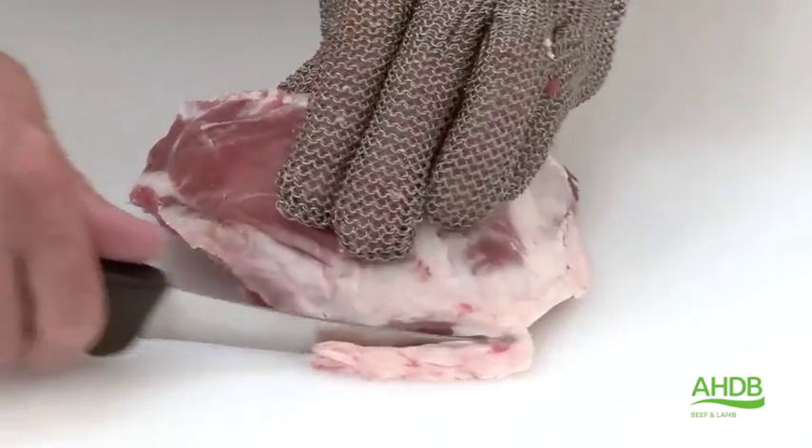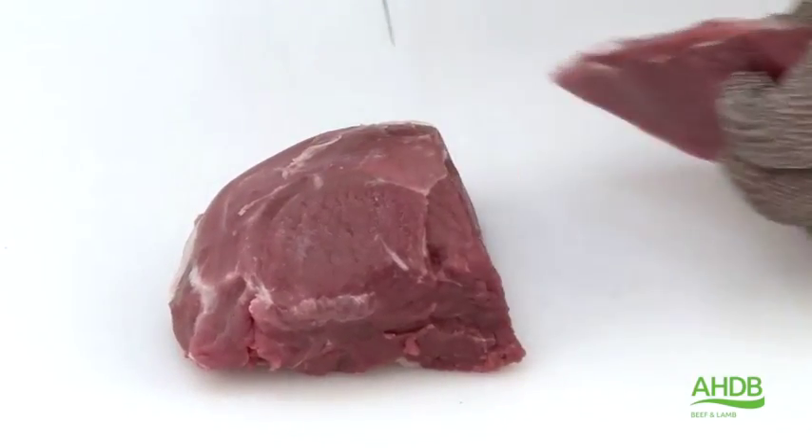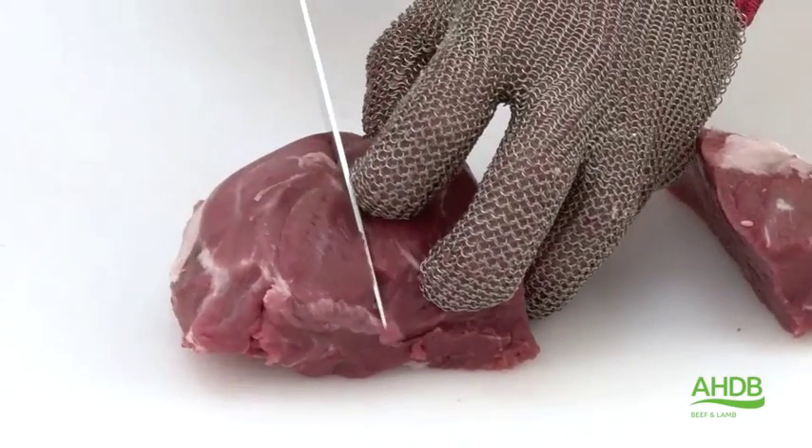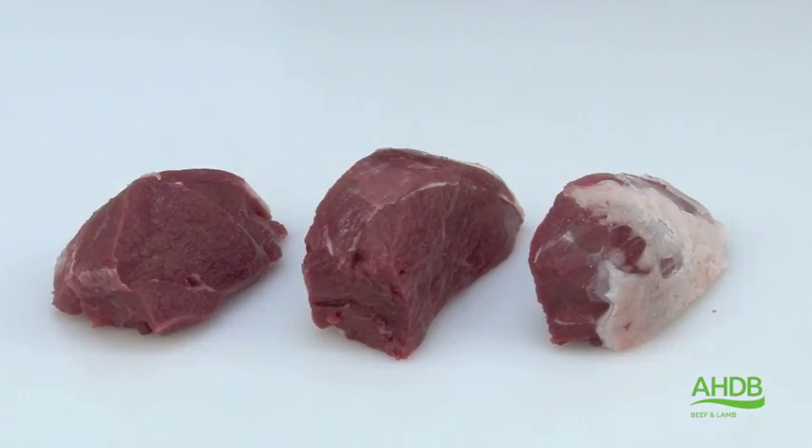Now we separate it from the leg and we trim off all excess fat. Once we've done that, we cut the topside into three individual lamb pathways.